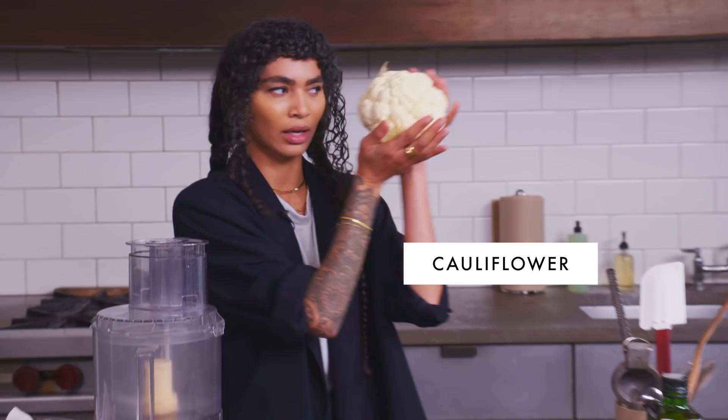Best thing about this — so accessible. All you need is literally a cauliflower. Isn't this amazing? Just one cauliflower.